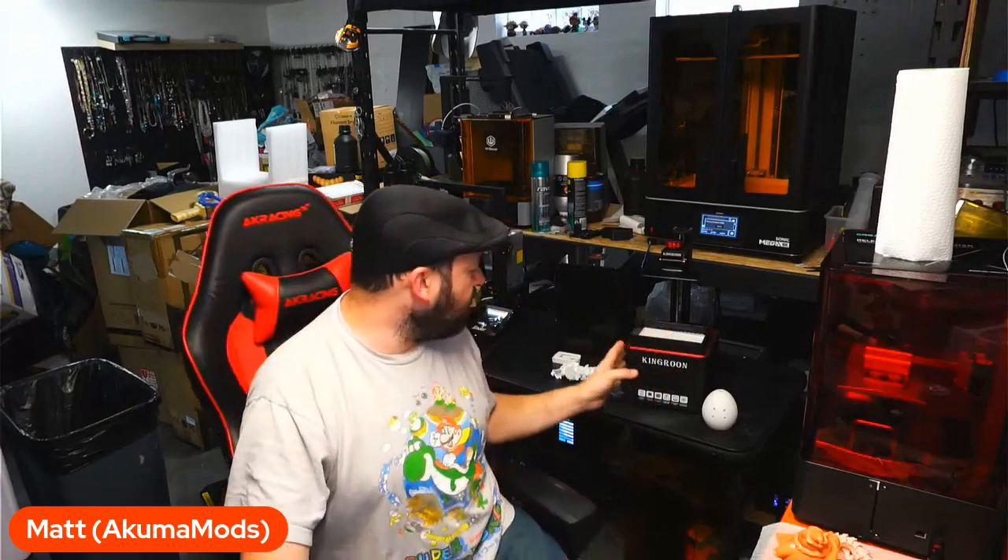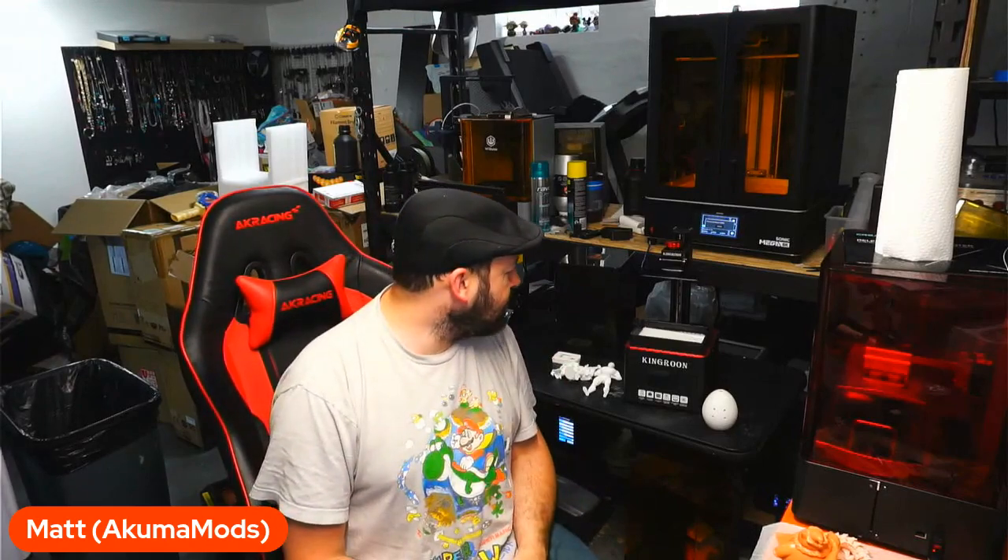Very, very good — I absolutely enjoy it. So if you guys have the money to pick this up, I do highly suggest it, because it is the best budget resin printer out there to date. I'll leave links in the description down below. If you guys have any questions, comments, or concerns, go ahead and leave them below as well, and I will try and get back to you as fast as I possibly can. Until next time, happy printing.